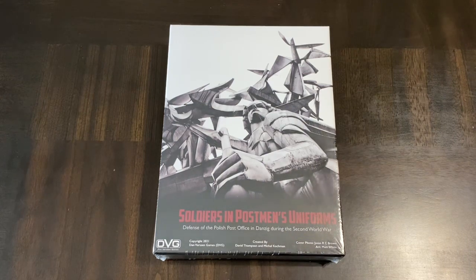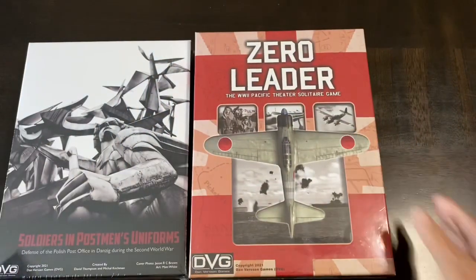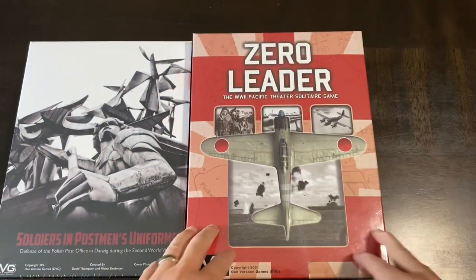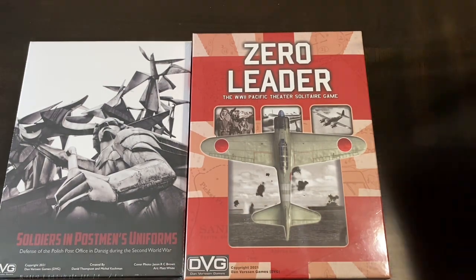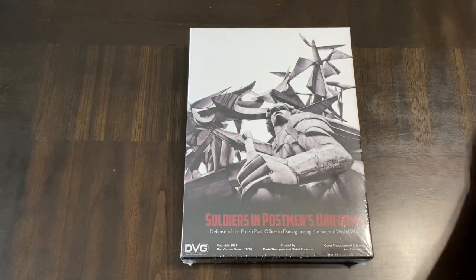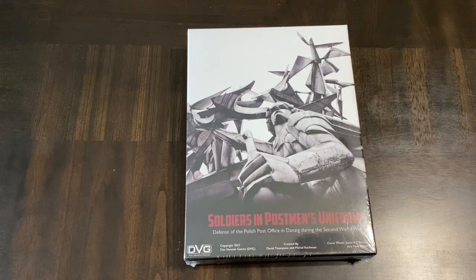Today we're going to do an unboxing of Soldiers in Postman's Uniform. Now you say, wasn't I supposed to be doing Zero Leader and all its great stuff that DVG sent to me? I am going to get to that — I'm going to do a proper unboxing and get into some gameplay or other treatments of Zero Leader and all the expansions. But I wanted to get to this because this was waiting for me when I got back, compliments of DVG. This just came out and it's kind of their newest edition of the Valiant Defense series.